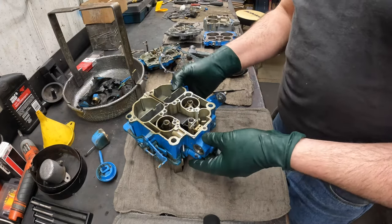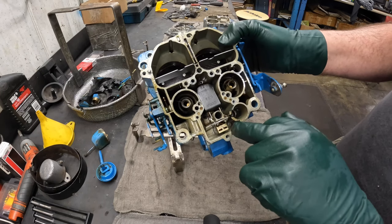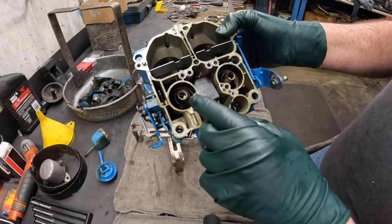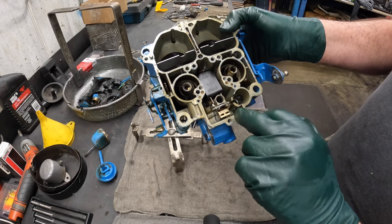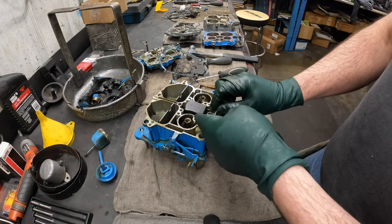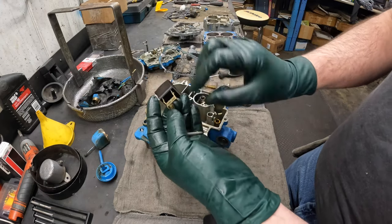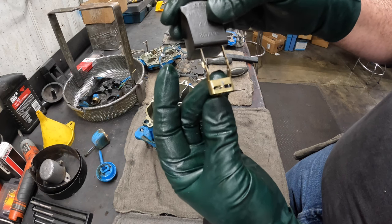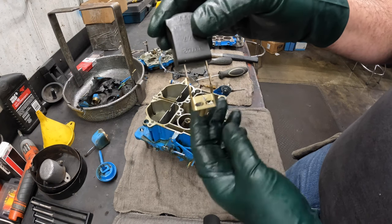I already see one issue here — see the float? See how that little hook is through one of those holes? That is incorrect. That hook is supposed to go in the front, and I'll show you that when we put it back together. I see a lot of these screwed up — it can get jammed and hung up in there. The needle hook does not go through those little holes in the float — that is incorrect. Same thing, we'll pull this out straight up. This is how it's supposed to go — see how it's hooked? The hook goes from the front, just like that, not through the hole.